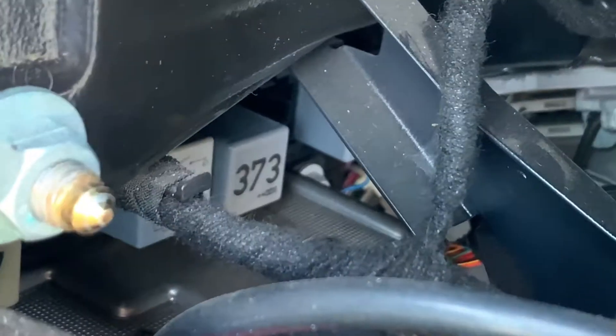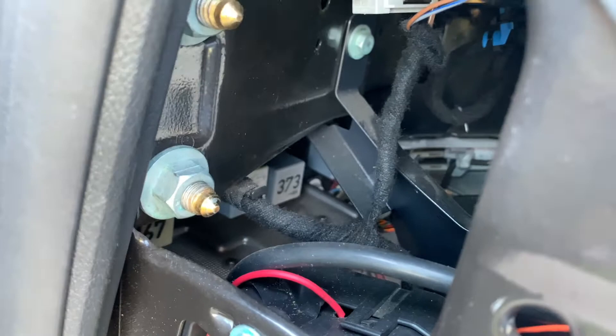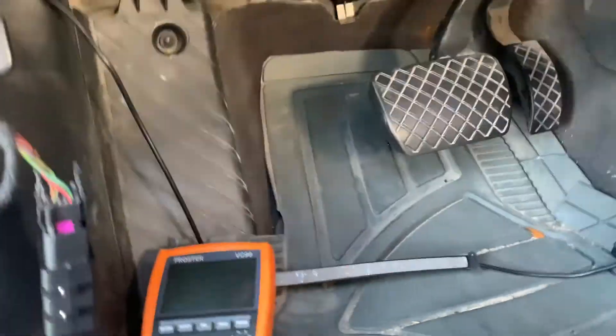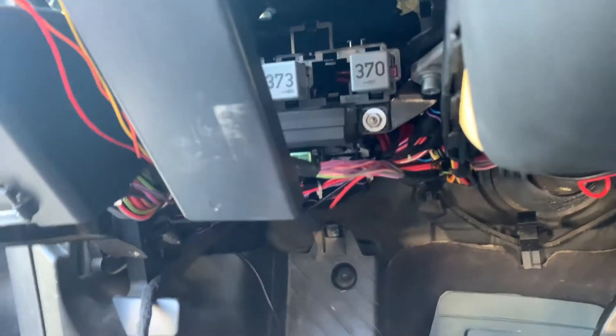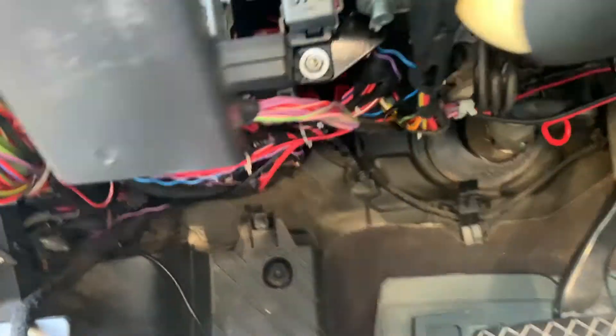The relay that controls the pump is number 373. You can kind of see it through this hole right here — you'll want to check that relay as well if your fuse is good. It's right under the dash, that 373. It should be relay number four in the bank — there's a bank of relays in a row, and it's the fourth one to the right.